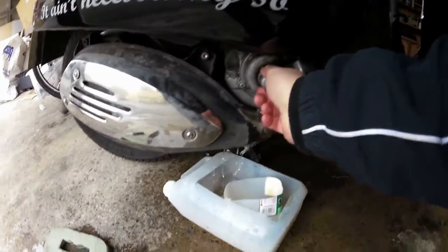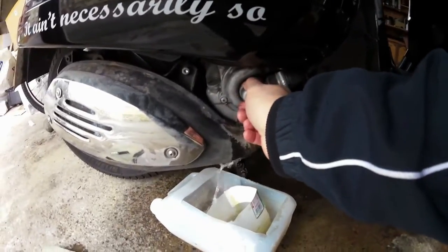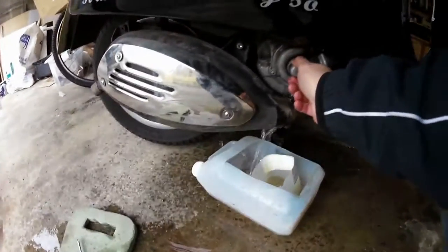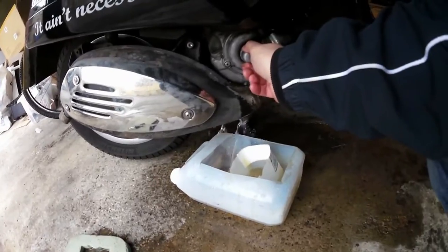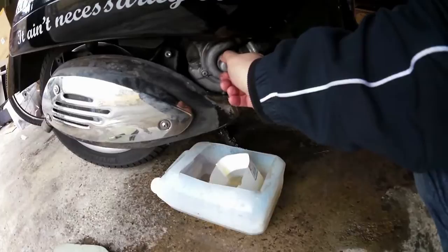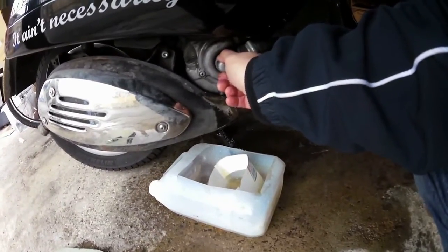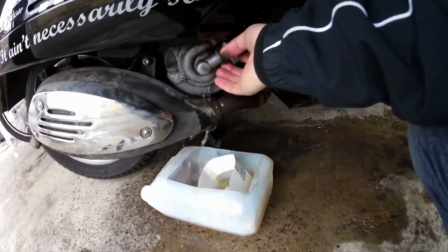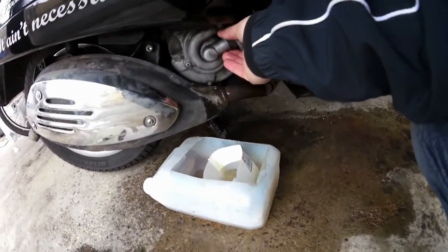The vinegar idea instead of using a flush came from a website called Engine Ice. It's because of its acidic qualities — the vinegar helps to clear out any of the crap that's in there. I'll just let this clear out for a few minutes, make sure everything's out.